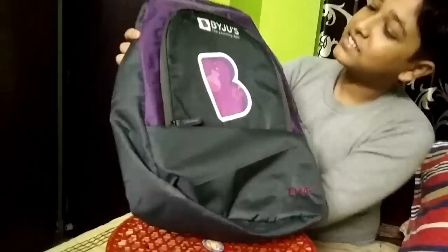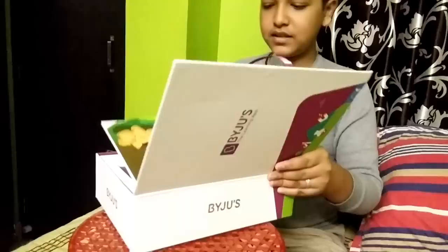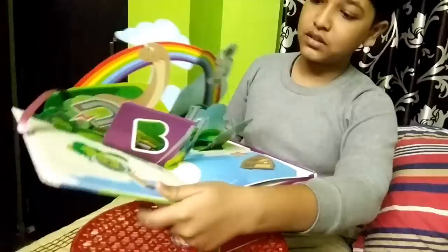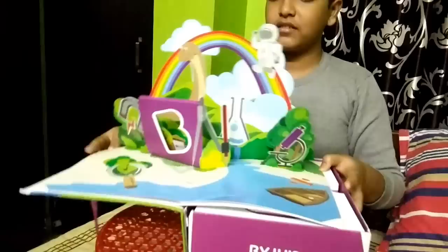Now I will show you the study kit. This is the bag — nice, quite nice. The kit now. This is the kit. Good. Oh, beautiful. Quite nice. It is like this — you can see.